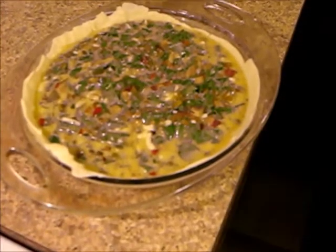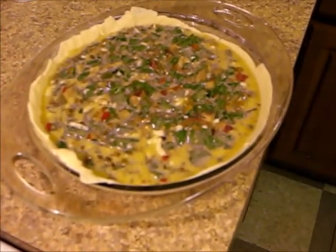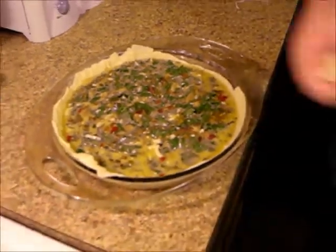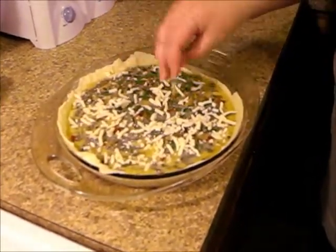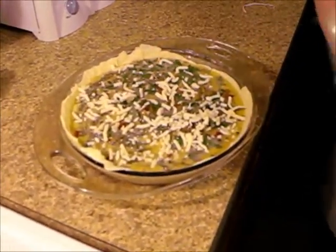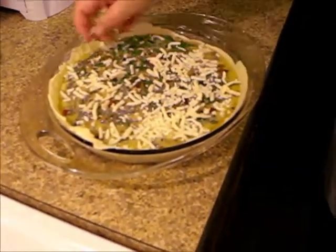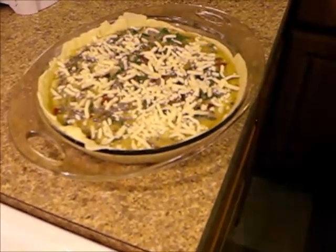And then from here I'm going to hit it with a little bit more cheese. Let's sprinkle some — any kind of cheese. This is a blend of provolone and mozzarella, but you can use any type of cheese you like. It doesn't have to be traditional; it can be whatever you choose.